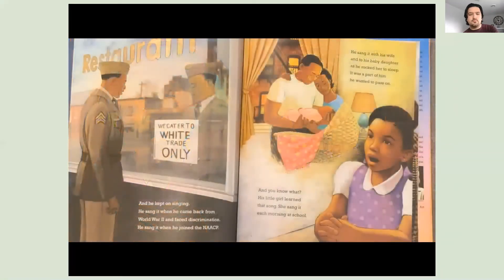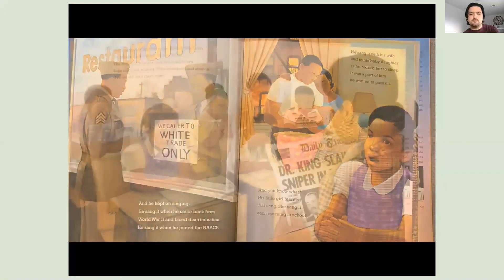And he kept on singing. He sang it when he came back from World War II and faced discrimination. He sang it when he joined the NAACP. He sang it to his wife and to his baby daughter as he rocked her to sleep. It was a part of him he wanted to pass on. And his little girl learned that song. She sang it each morning at school.